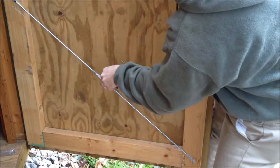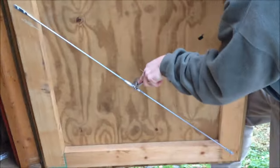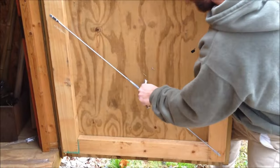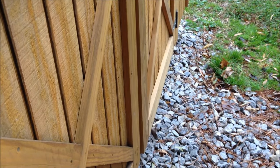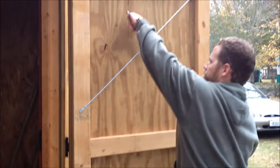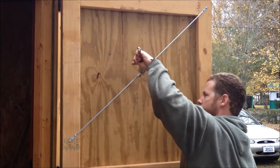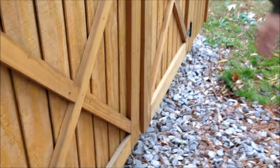Or if you need to, while pushing out on the top, use a wrench — one more turn. A little adjustment at the top, and it will be right. That should do it.